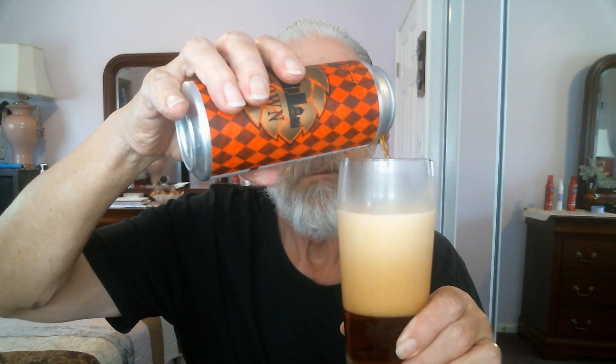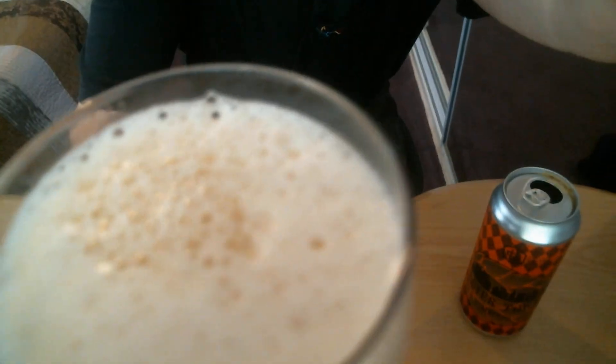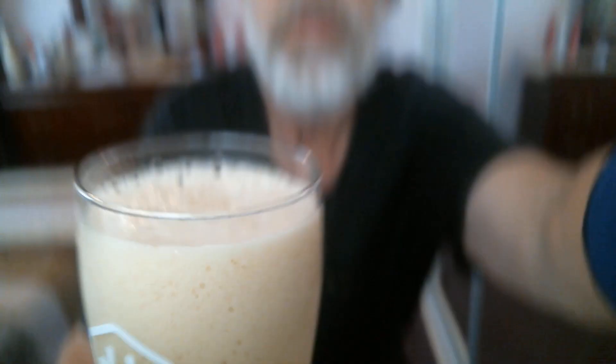Pouring slowly here because you'll probably get a big head on it, but I'm trying to pour as slow as I can. There's quite a big head — a four-finger head — with bubbles on top. Nice medium to small brown bubbles.